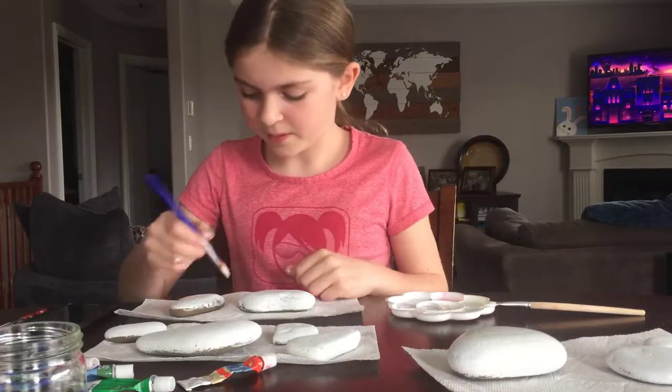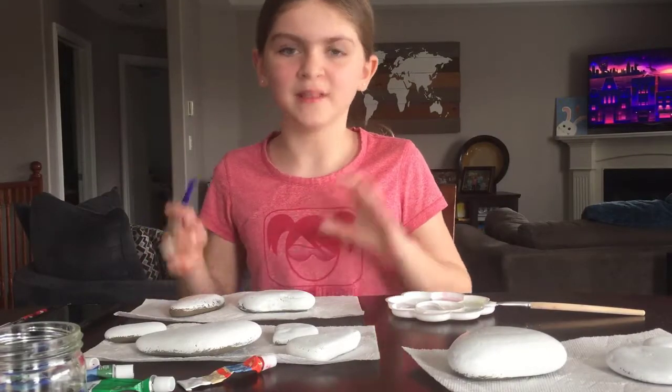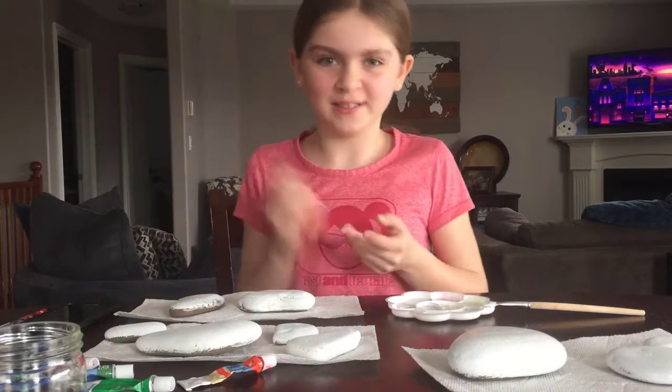Now that we've gotten most of them done, I'm going to finish painting the top side of this one, let them dry, then flip them over and do the other side.